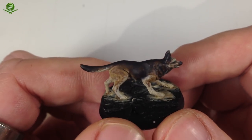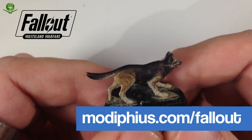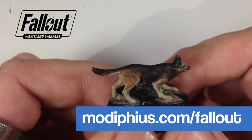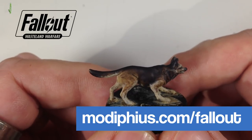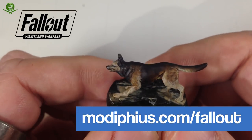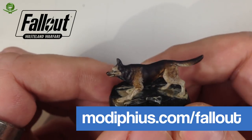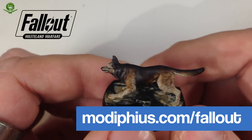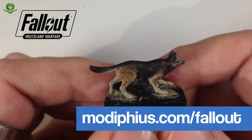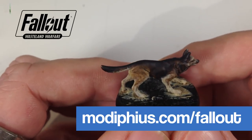Don't forget this game is due out in May — Fallout Wasteland Warfare. Pre-orders are up now whether you want the game or just the miniatures as display pieces. Modiphius say it's best to pre-order because they'll fulfill pre-orders first before launch orders. It's not just Nora and Dogmeat — there are Super Mutants, Minutemen, Brotherhood of Steel, wasteland creatures, ghouls, scenery, computer terminals, and all kinds of good stuff. The sculpting and molding quality has been excellent.